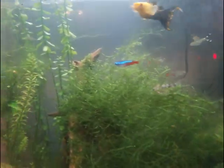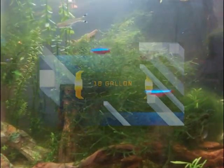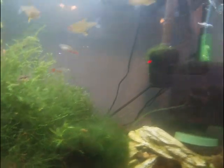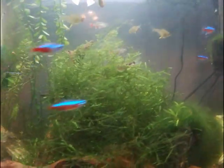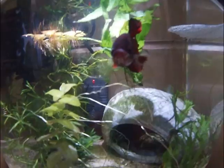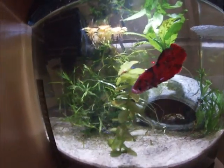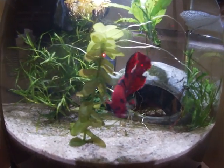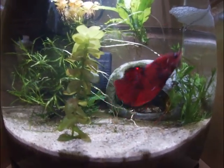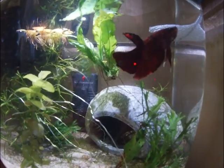The first tank size I'm going to recommend for a first-time fishkeeper is a 10-gallon aquarium. This is just a standard 10-gallon, nothing fancy. The reason I'm suggesting a 10-gallon is because it gives you the option to get some smaller schooling fish like Harlequin Rasboras or Zebra Danios mentioned in the last video, or a Betta fish. For the 10-gallon tank, I personally recommend starting out with just a Betta fish.